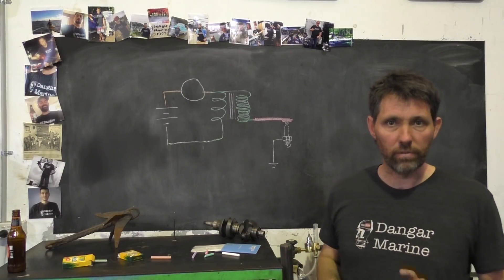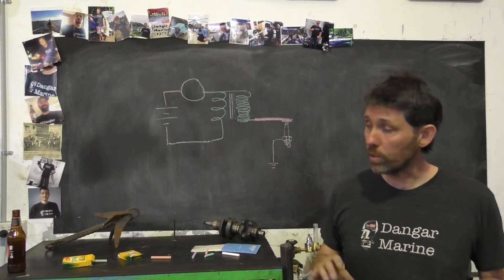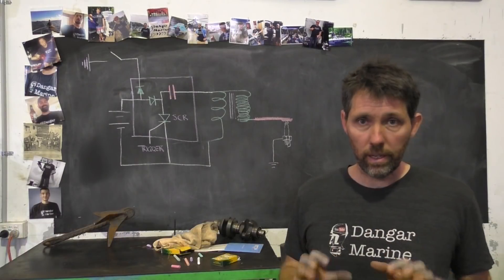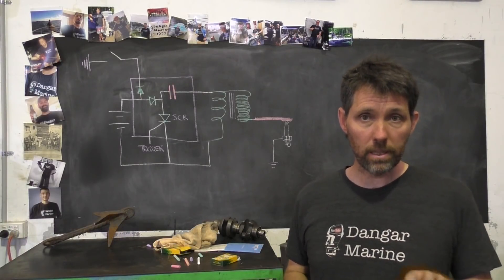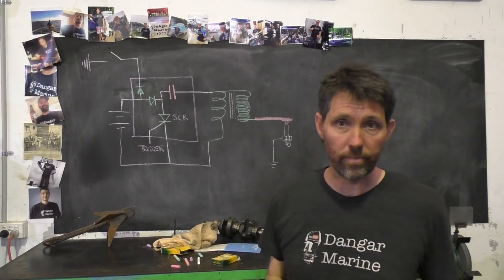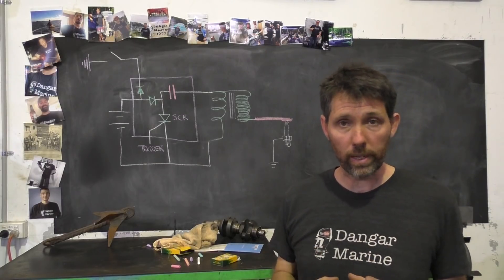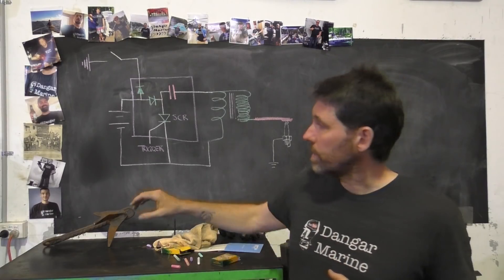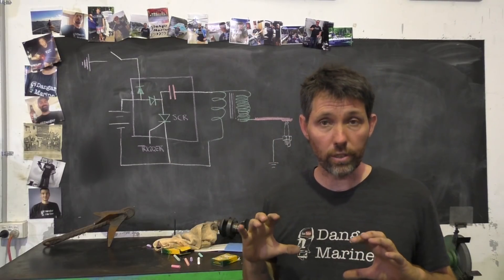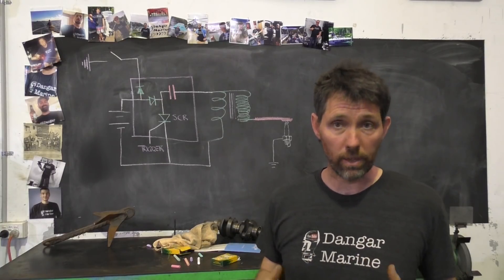That's a very simplified version of how an inductive ignition system works. With CDI a few things change — CDI stands for capacitor discharge ignition. This component here is the capacitor. The idea of a capacitor is it's like a little battery: it stores current, it can be charged really quickly and it can discharge really quickly. I've drawn this having a battery charge the capacitor, but generally it's charged from a charge coil under the flywheel — the idea is that low voltage current gets to it.